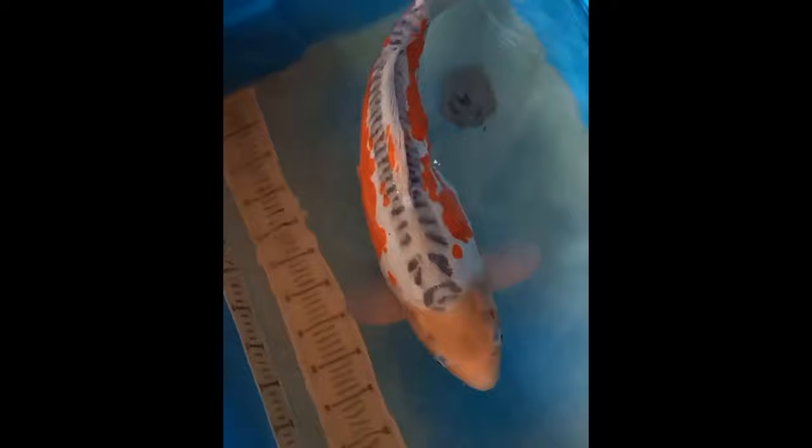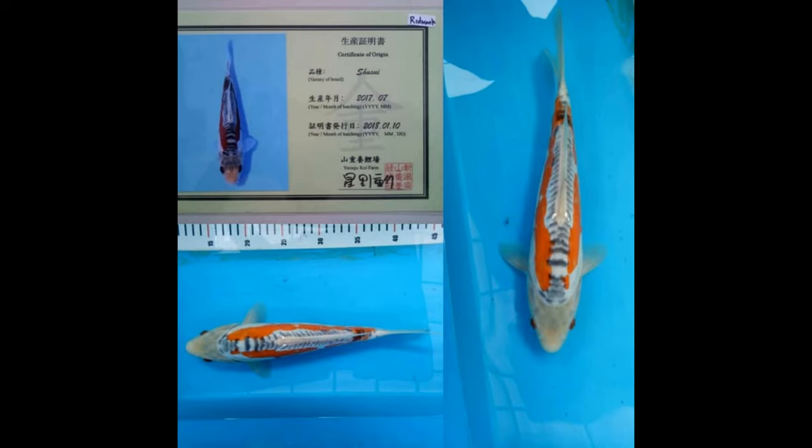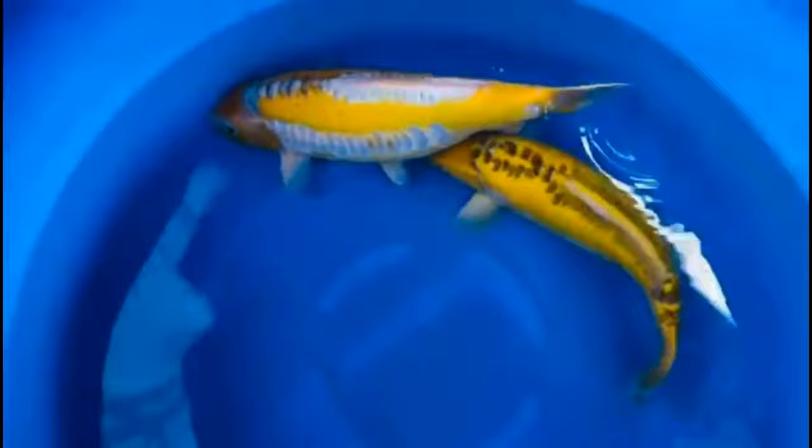Shusui have been crossbred between doitsu koi and Asagi, and their points for appreciation are basically the same as those for Asagi. Shusui also have the tendency to show black spots in the head region as they grow big. Koi with a spotless head region are valued highly. The arrangement of scales is also important — it is desirable that scales are visible only on the back and the regions of the lateral lines, with no undesirable scales in any other place.